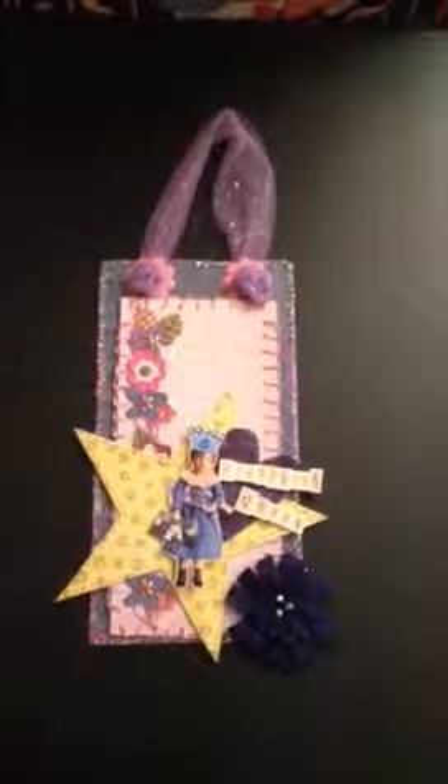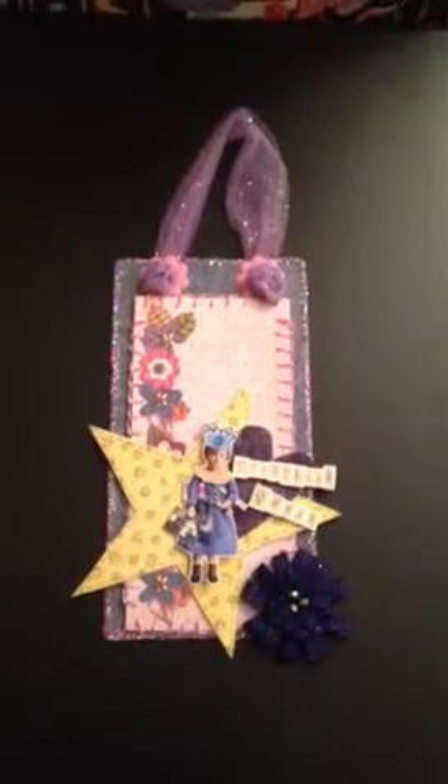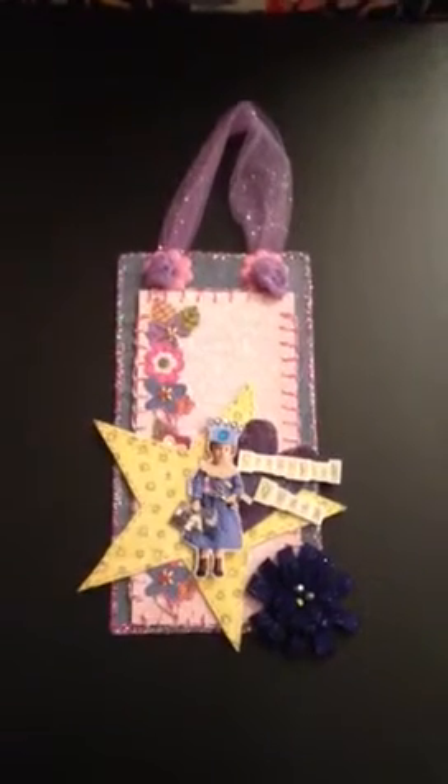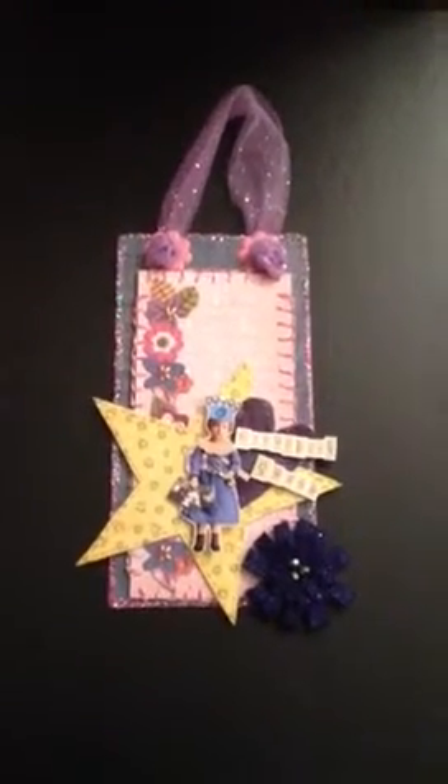Hi everyone, it's Jody and I just thought I'd do a quick little video to show you some of the projects that I worked on during our scrapbook weekend retreat. About 18 of us from my group went and we just had a great time.